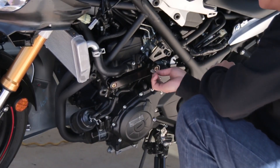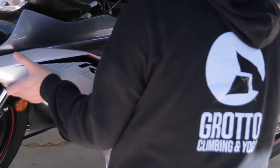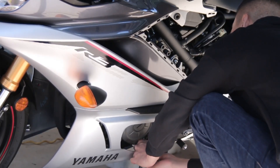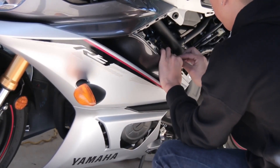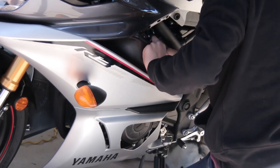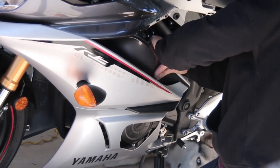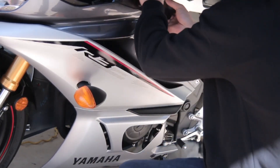You always want the threaded part of the piece — the one I'm touching right now — to be on the back side. Put the clips on and double check everything is where it's supposed to be. You want the thread to hit the fairing so it marks the spot where you're going to drill. I was squeezing the bracket to the fairing so the dimple part of the bolt hits the frame and makes a mark so I know where to drill.